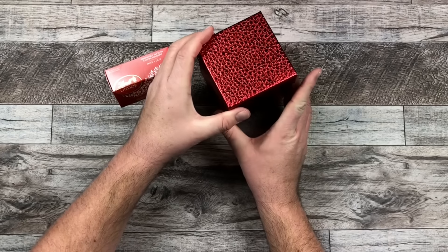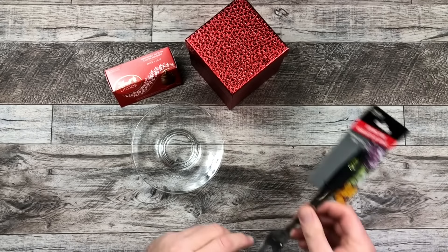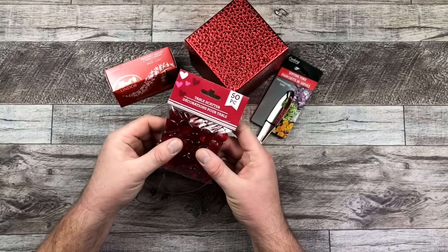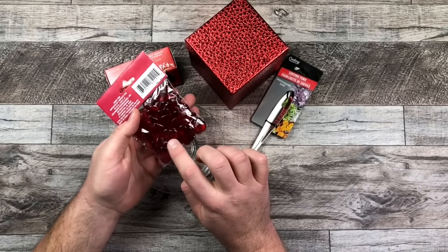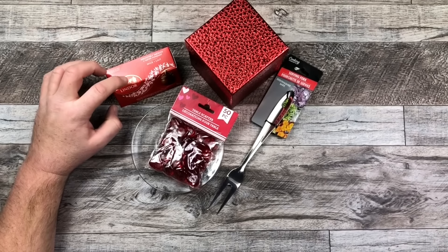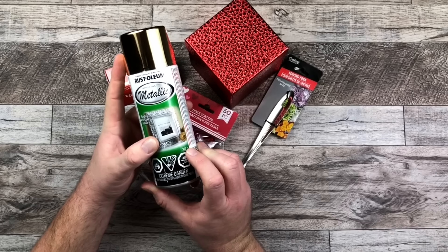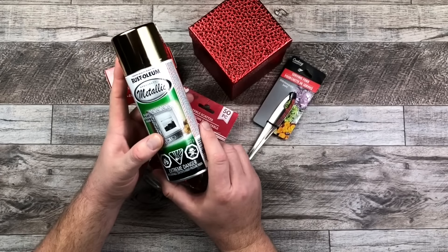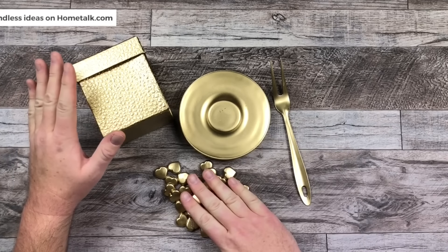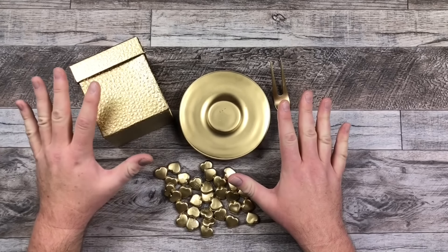I have this red box, a little plate, and a little serving fork that I got from the dollar store. I also have these little table scatter glass gems in the shape of hearts. To follow along with the red and gold theme I'm going to spray paint some of this with gold and add some accents on my little box. Everything has all been painted gold — my plate, my fork, my box, and all my little gold hearts are all spray painted and dry, and I'm all ready to start assembling.